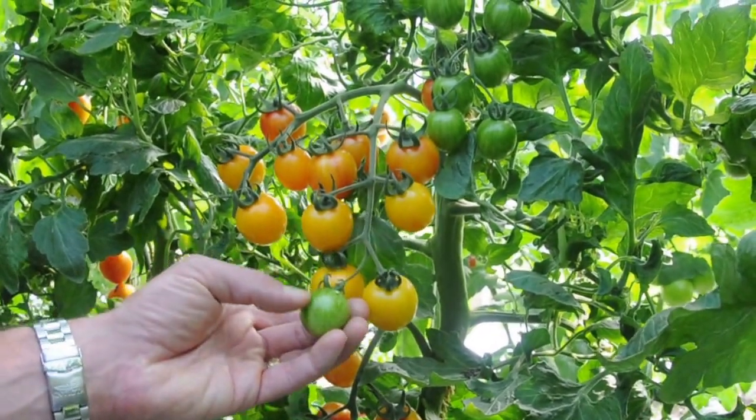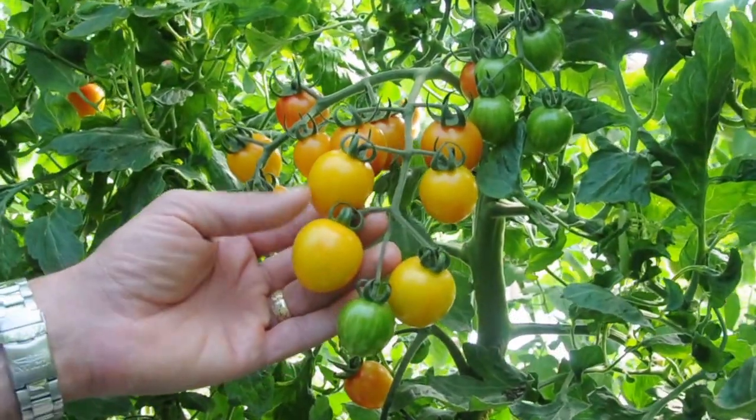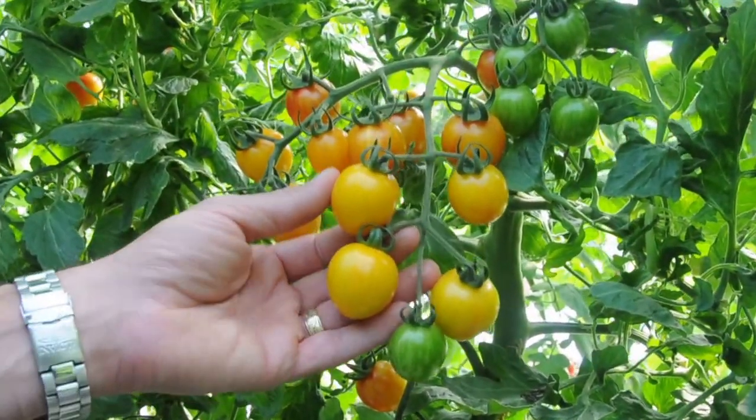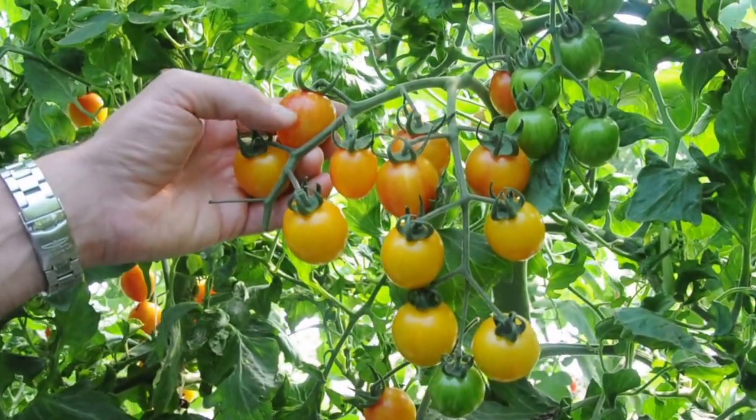You can see that the stripes are quite prominent in the unripe fruit, and then as the background color starts to develop the stripes fade out, and then they come back in at their final color when the tomato is completely ripe.